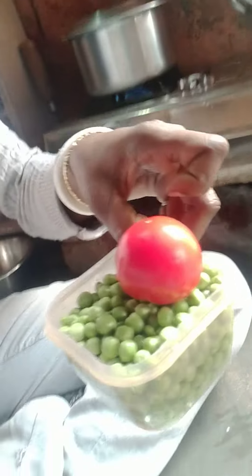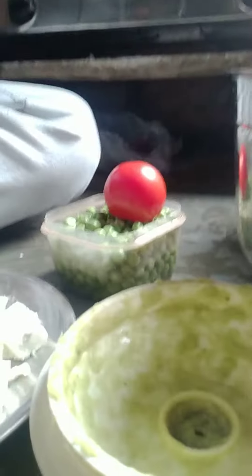This is the tomato. Come here and make the tomato — this is a great food, this is a good food.